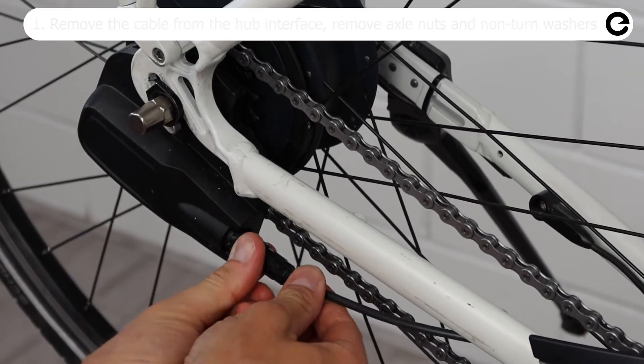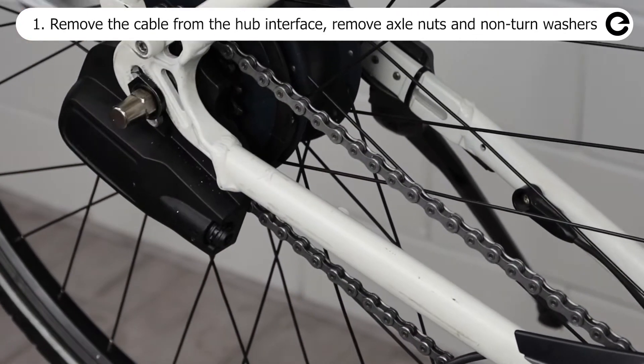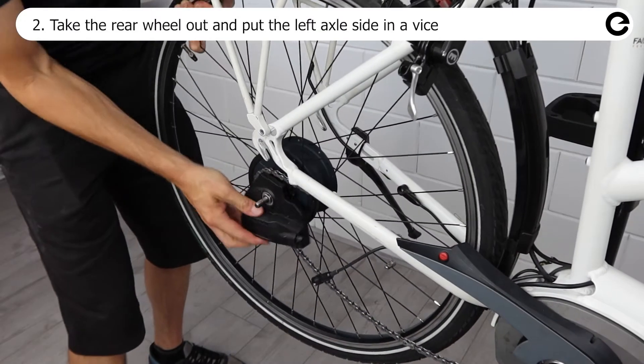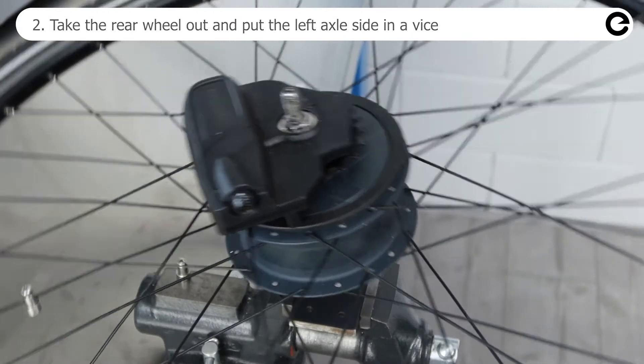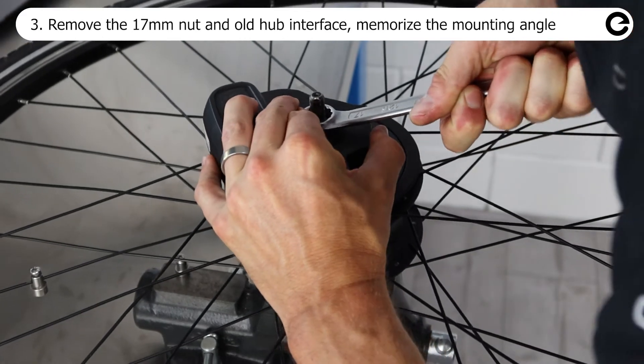Remove the cable from the hub interface, then remove both axle nuts and non-turn washers. Remove the rear wheel from the bike and place the wheel in a vise. Remove the 17 millimeter nut and old hub interface.